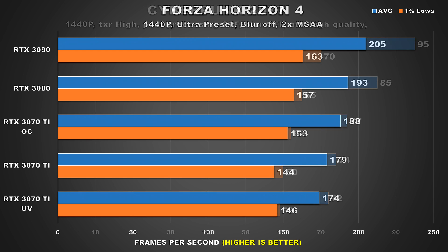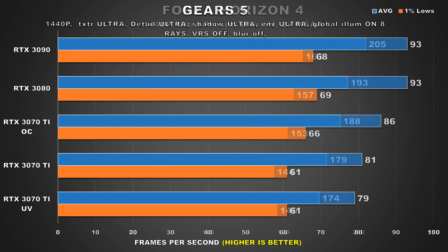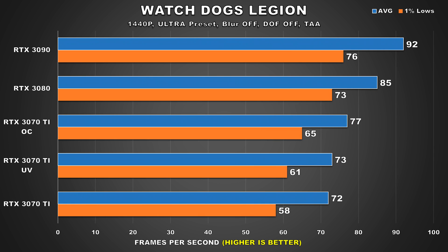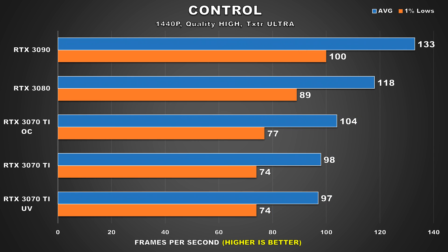You're hardly going to notice that difference. Forza Horizon 4 shows us a 3% difference for the average frame rate, but we see slightly better 1% lows — overall you'd still retain the same buttery smooth experience. In Gears 5, we see a 3% difference for the average frame rate while 1% lows remain the same. In Horizon Zero Dawn, we see a 4% difference for the average frame rate while the 1% lows barely drop. This pretty much continues for the rest of the titles. As you can see, the performance impact from this undervolt is completely negligible — we're looking at margin of error results.